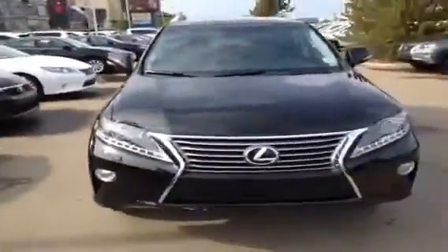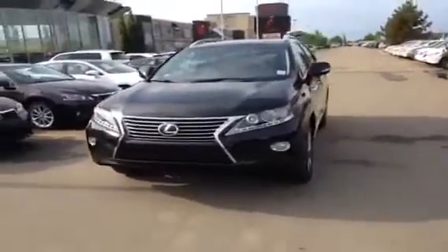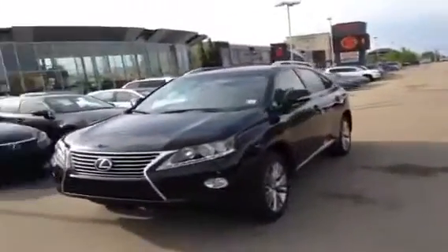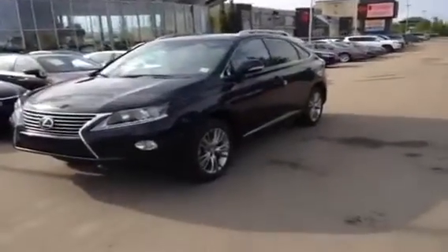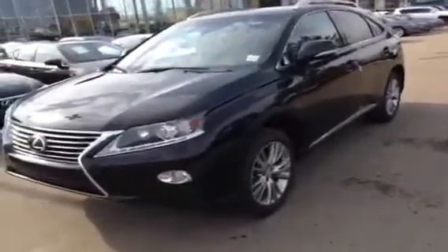So that's pretty much it for the Touring Package. If you have any more questions, give us a call at 466-8300 or drop by the dealership — we're at 170th Street and 111th Ave. Don't forget to check out lexusofedmonton.ca. Thanks so much for watching, everybody — we'll see you next time.